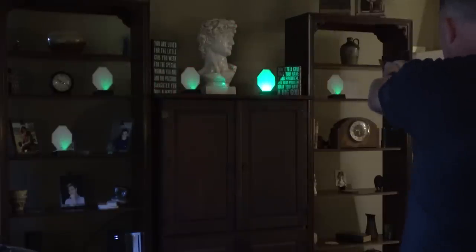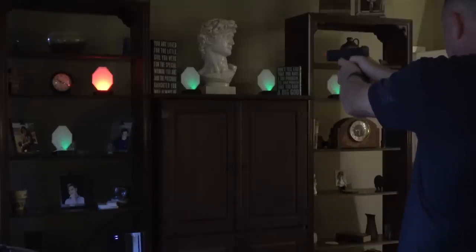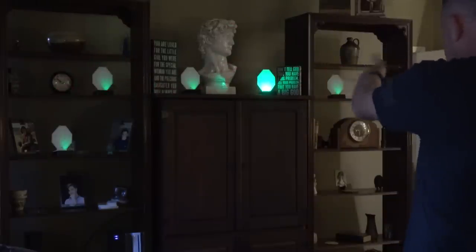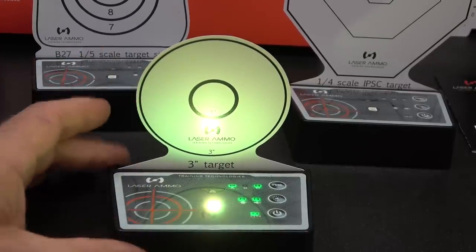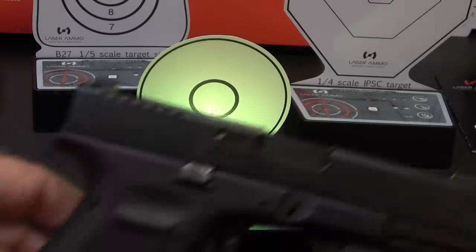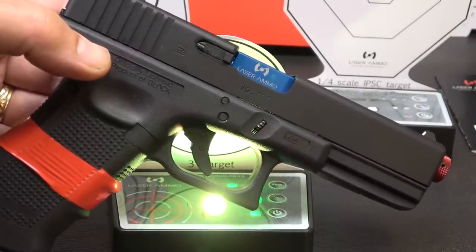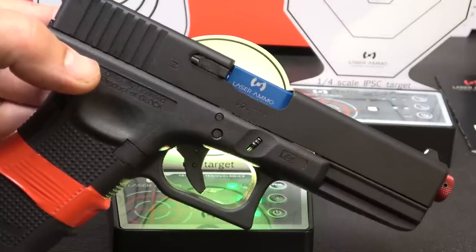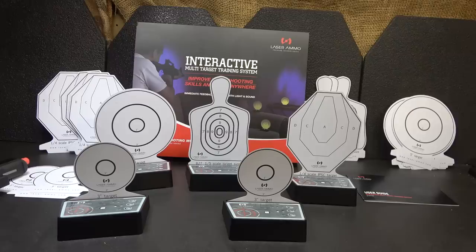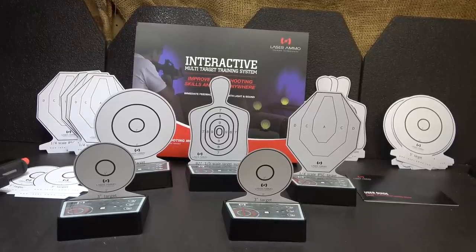Mode four is shoot/no-shoot — it starts with green meaning shoot, and when it turns red it's a no-shoot; it's random and changes around. When you hit a no-shoot, they all light up to let you know. Mode five is shoot/no-shoot at double speed, and this one really tests your skill. You can see the light shining on the back, giving you great visual instant feedback. You can use your existing carry firearm to train, or use the CO2 model so you don't have to rack the slide every time and you get that slight sense of recoil. This is a system you can use with the whole family, for self-defense or home invasion scenarios, and you can do it anywhere without apps or a computer.